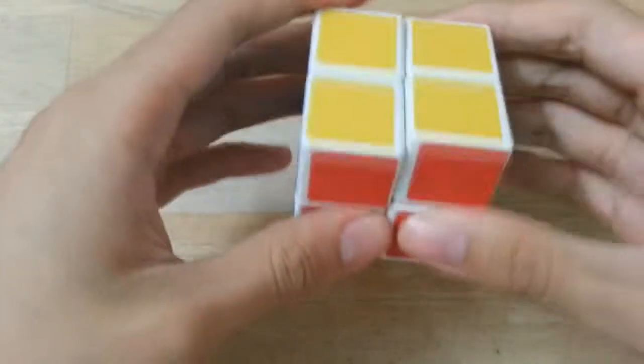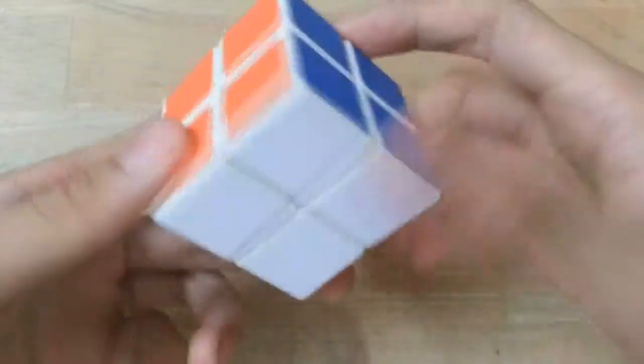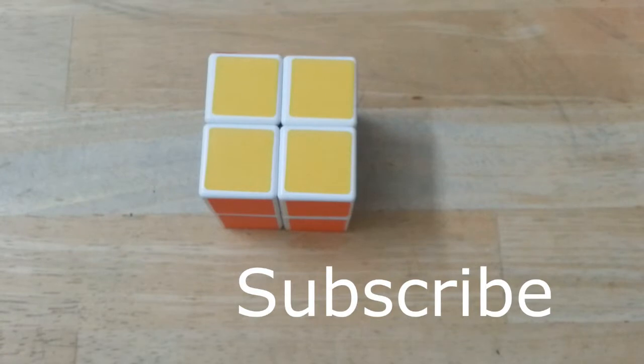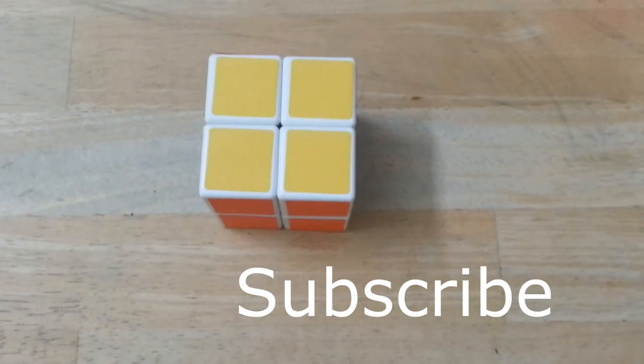Thank you for watching. If you like this video, give a thumbs up. Don't forget to subscribe for more videos. Bye.